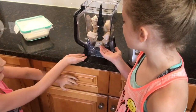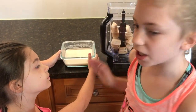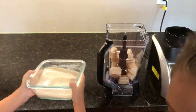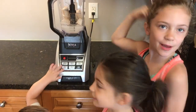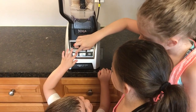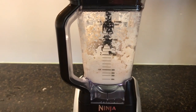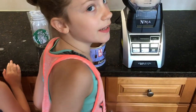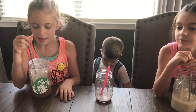Take the frozen ice cubes and put them in the blender. Take the vanilla bean pod out of the chilled mixture and then pour it into the blender with the ice cubes. Time to blend on up!